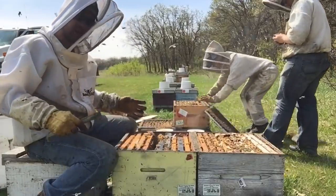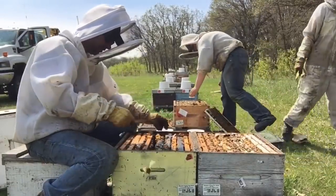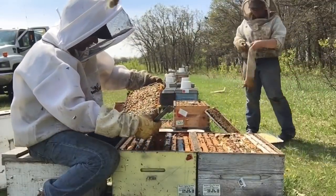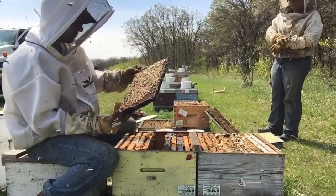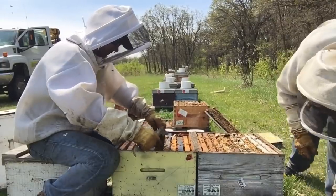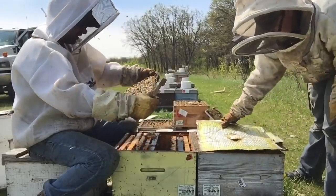Bees are a little cranky this morning because it rained last night and I got going early — nine o'clock, which is a treat. So they're just a little edgy. Here's another full frame of brood. I'm counting two frames of brood for this colony, which is really nice. Good brood pattern. And that's it for the brood nest.